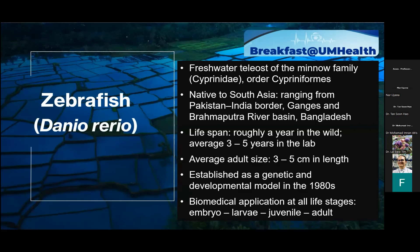To begin, I'll be telling you about what the zebrafish is. It's a freshwater fish of the minnow family and it is actually native to South Asia. It has a very wide habitat range from Pakistan in the north all the way south to Bangladesh. Zebrafish is a very common fish — you have probably seen it in an aquarium at a shopping mall or even at home, but they're not native to our country. Their lifespan is only about a year in the wild, and the average adult size is small — only about three to five centimeters in length.